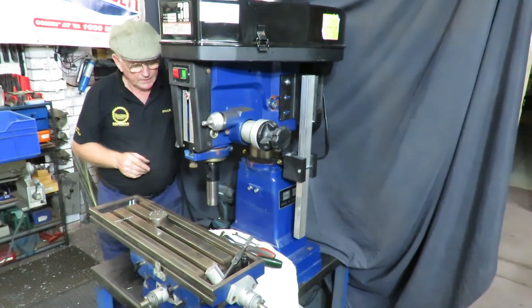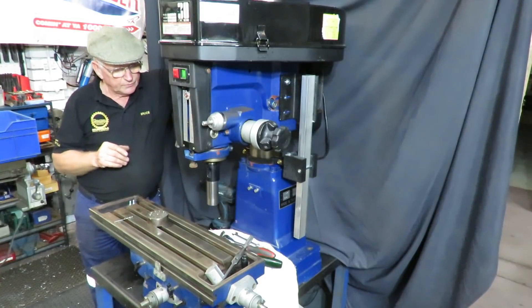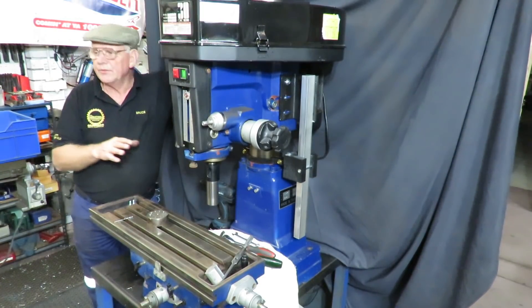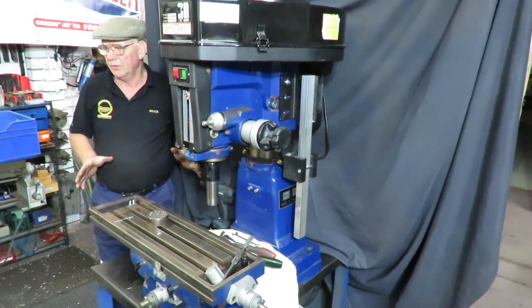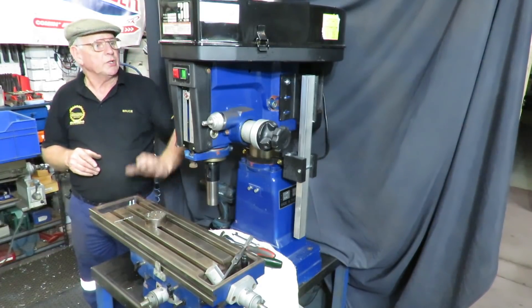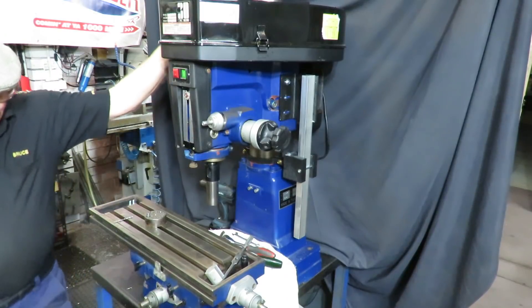So that's about it as far as the kit and fitting the kit is concerned. We can come back and revisit other aspects in the future. But that's really the kit that we're selling - the True Line 8 stabilising kit for any of these round column mill drills.